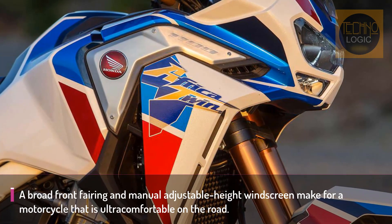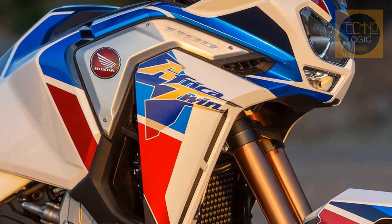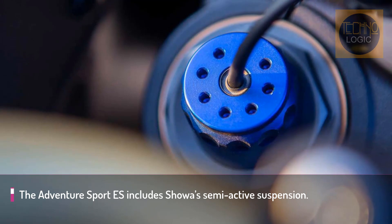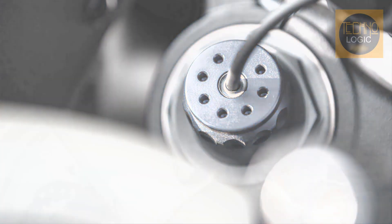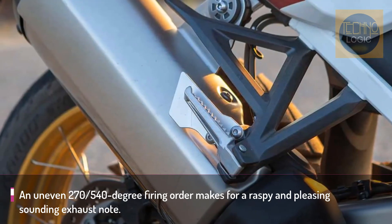Available as an option, DCT eliminates the traditional manual clutch and foot-operated gear shift levers. Riders can still select gears using a pair of buttons on the left-hand side switchgear, or simply put it in automatic and let the machine do the work. The programming is far more accurate and responsive than previous generations of DCT — not that it was bad before, but in this game milliseconds count.